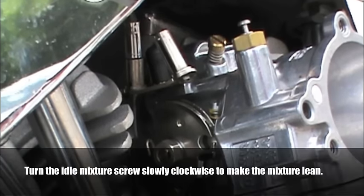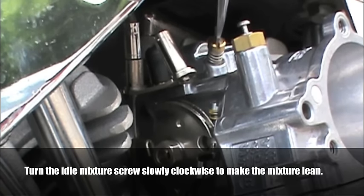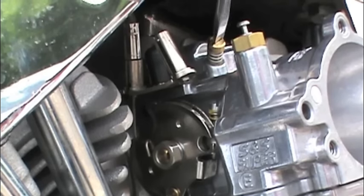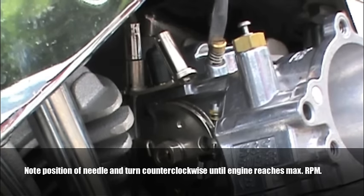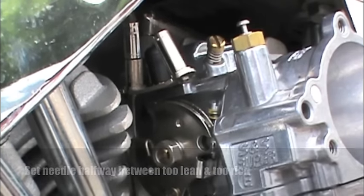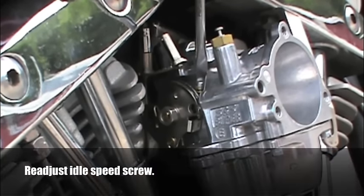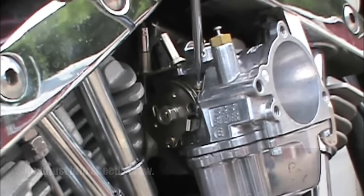Next we adjust the idle mixture. Turn the idle mixture screw slowly clockwise — this makes the mixture leaner. If the engine speeds up, the mixture was too rich. Keep turning the screw clockwise until the engine begins to slow down because the mixture is too lean. Note the position of the needle and begin turning it counterclockwise until the engine reaches maximum RPM, then keep turning counterclockwise until the engine slows down because the mixture is too rich. Set the needle halfway between too lean and too rich. Chances are adjusting the idle mixture will change the idle speed, so repeat the last two steps.